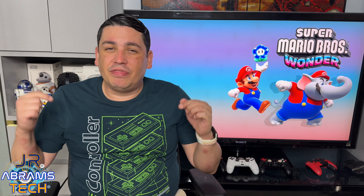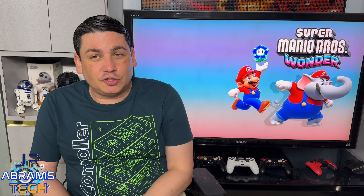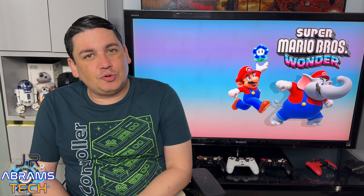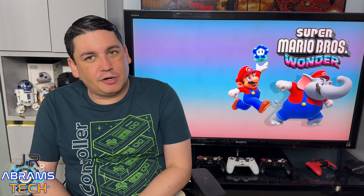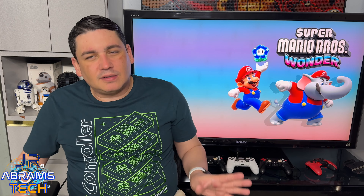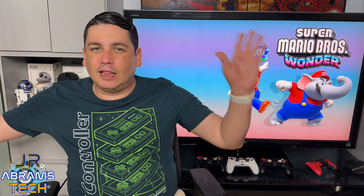In my opinion, this game sets the bar for what 2D Mario games should be from now on. They should dedicate more time to 2D Mario games, because I honestly like 2D Mario more than the 3D games. I know there are a lot of great 3D games, but I do prefer 2D. I learned my lesson — I am never again betting against the plumber.